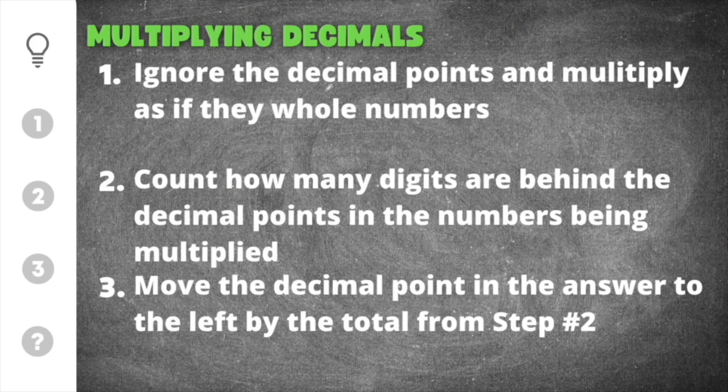The first thing you have to do is ignore the decimal points and multiply as if they were whole numbers. This is a little bit different than adding or subtracting decimals, because for addition and subtraction you're supposed to line the decimal points up. But in the case of multiplying, you're just going to ignore the decimal and multiply just as if they were whole numbers.